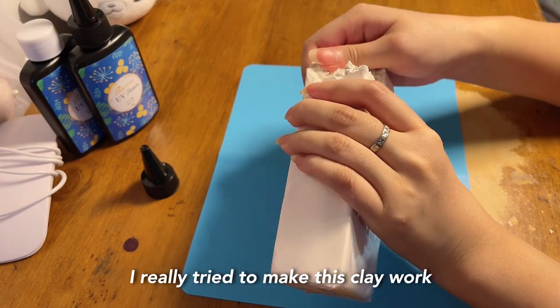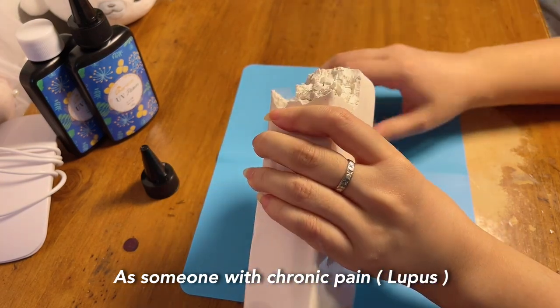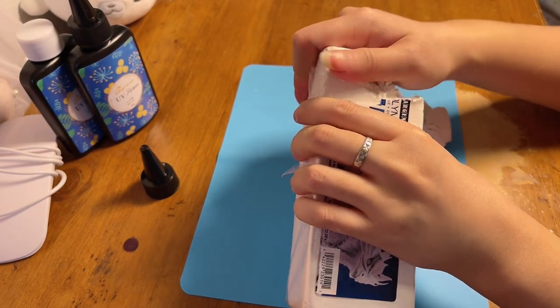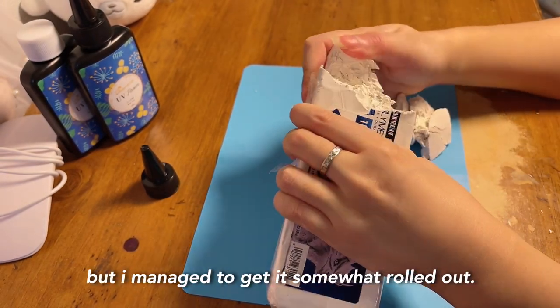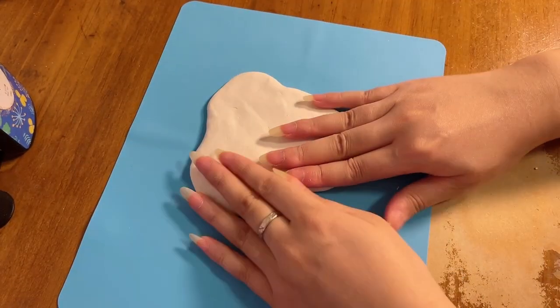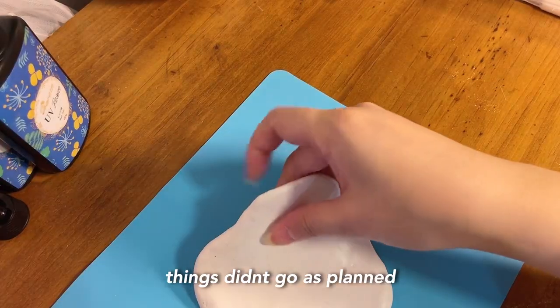I really tried to make this clay work. As someone with chronic pain, it really took a toll on my fingers and wrists, but I managed to get it somewhat rolled out. I was going to make this into an egg-shaped coaster, but things didn't go as planned.